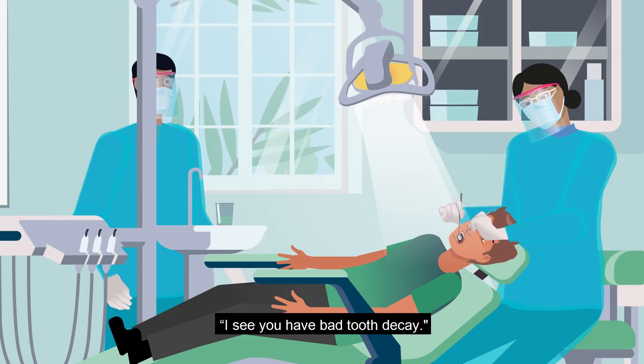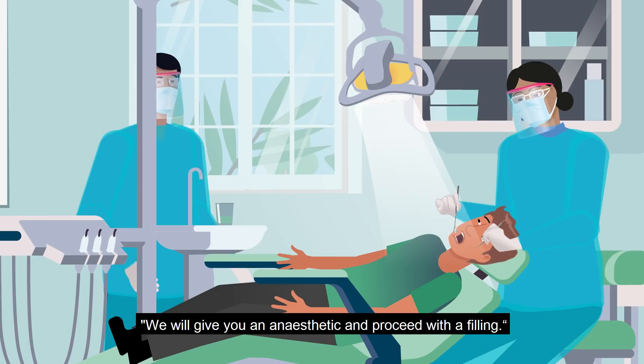I see you have bad tooth decay. We will give you an anesthetic and proceed with the filling.